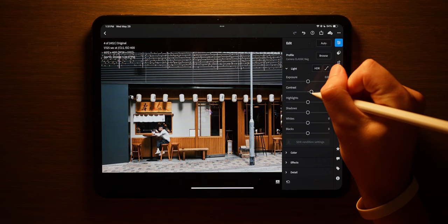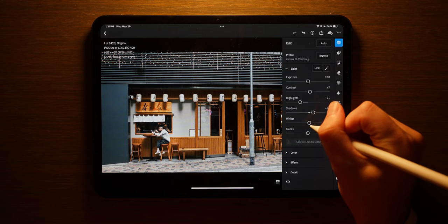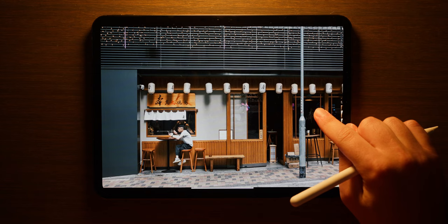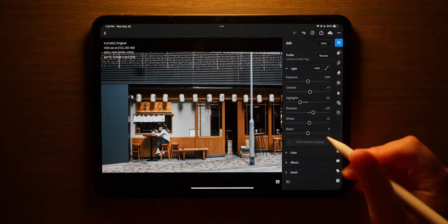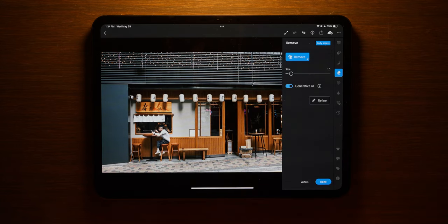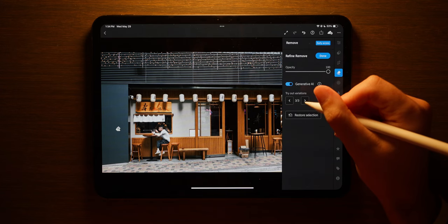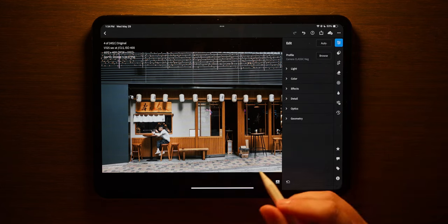Now we're just going to increase contrast just a little bit, lower highlights just a little bit, increase shadows just a little bit, and whites might increase barely. I'm liking how this image is coming out. Before and after — wow, what a difference. I kind of want to push the limit of this new generative remove and see how well it does if I just draw on this pole. Not bad at all. That's pretty good. I'm happy with that — I'll take that.